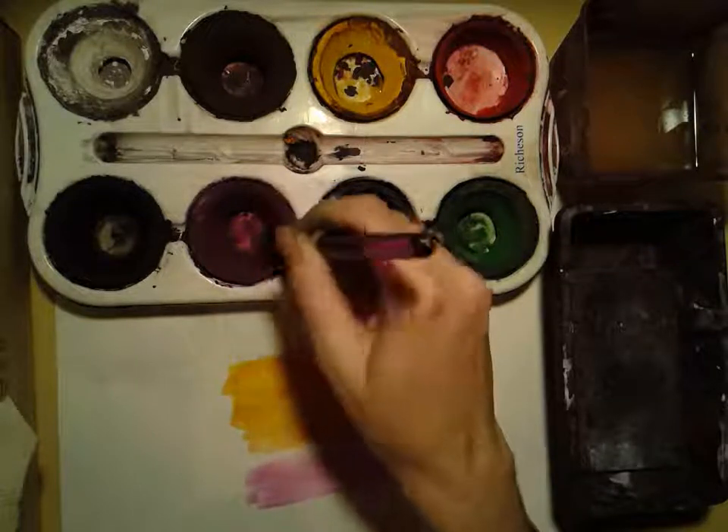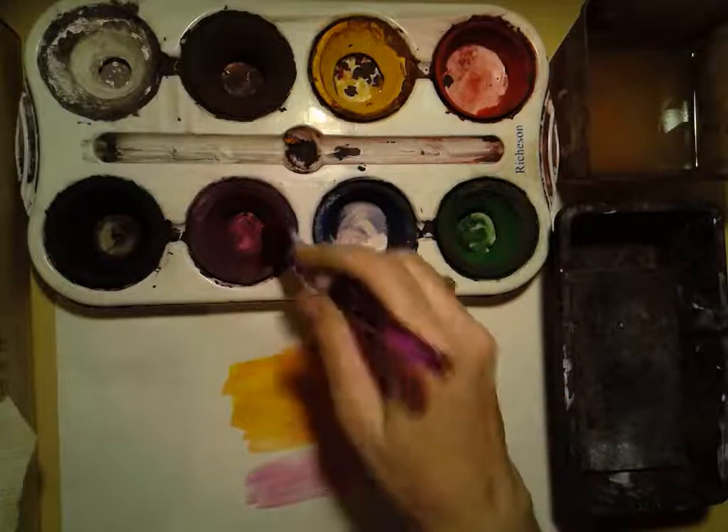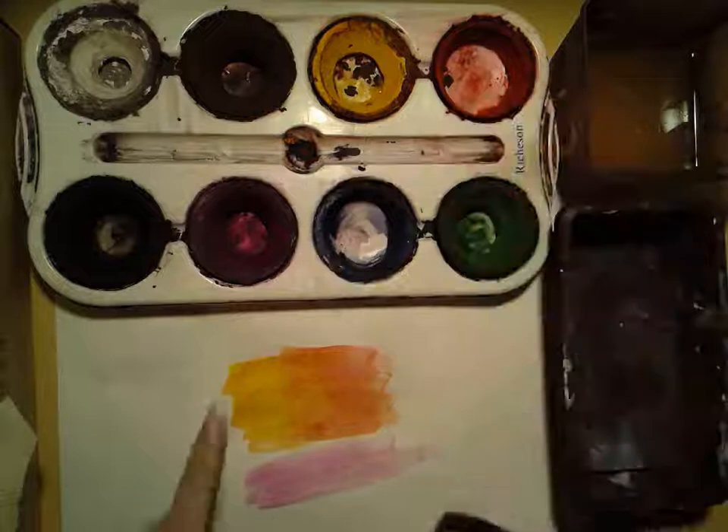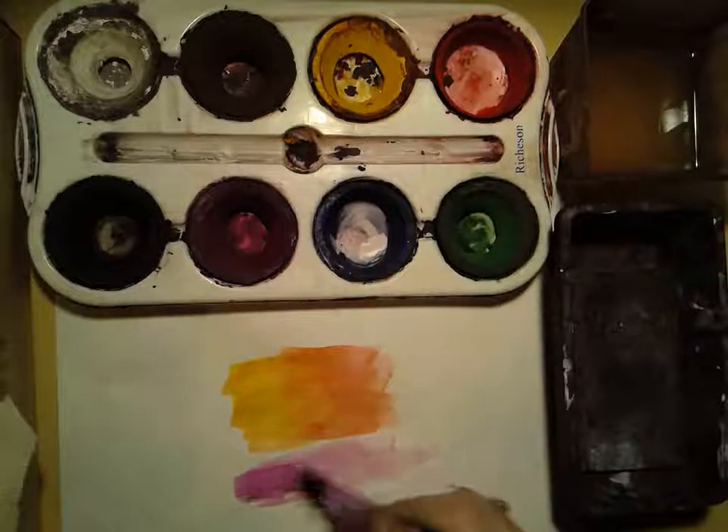The more water you use, the lighter the color. And the more paint and the less water, the darker it's gonna be.